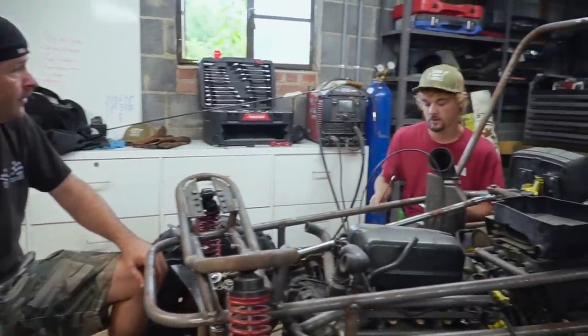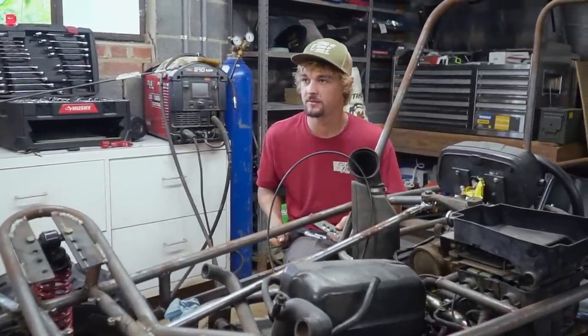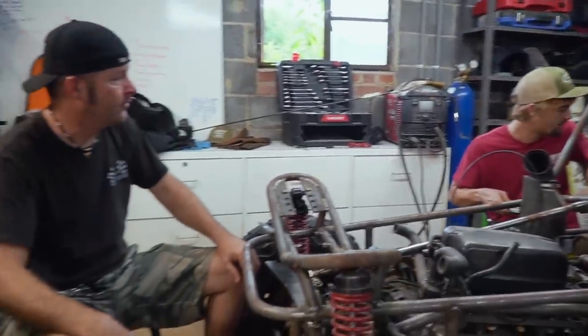How are you doing back there? Doing a single flare on the fuel line so we don't have a slip for the rubber line. Good, good.